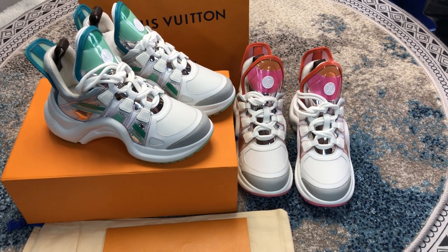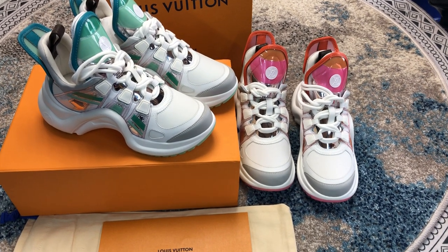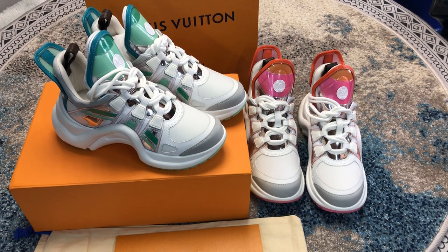Hello everybody, my name is Angela. Welcome to my channel. Today let's share the Louis Vuitton Snippers.